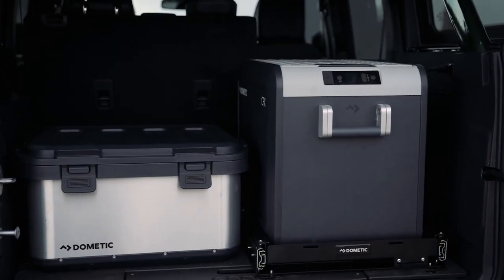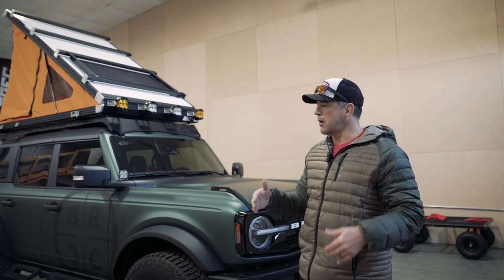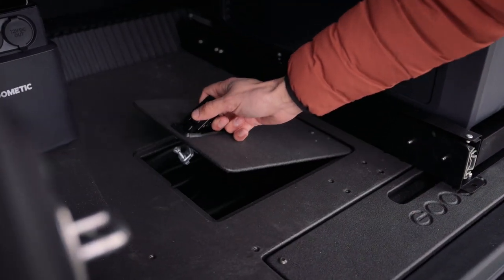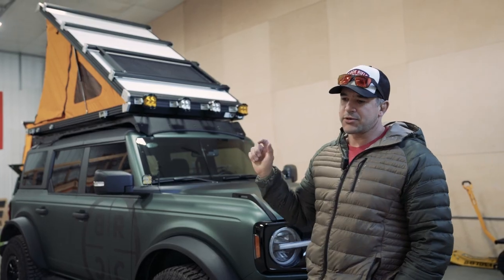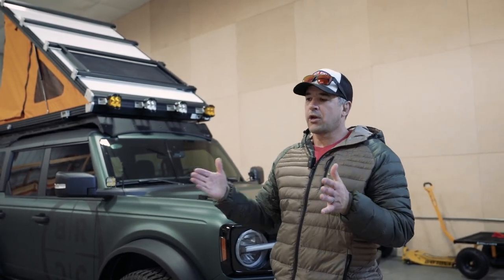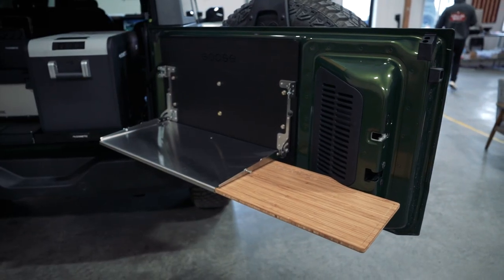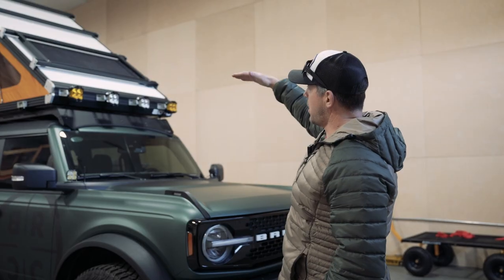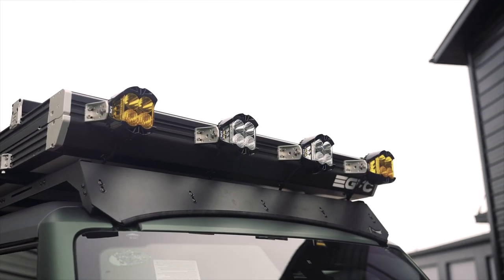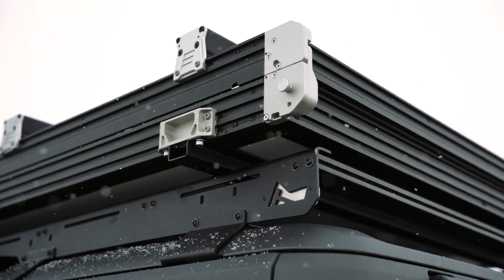It has the ability to power the Dometic that's in the back. They hooked me up with a fridge, a small battery pack, and a storage unit, which is sitting on top of a Goose Gear package. The bottom floor maintains the original storage, and one of my favorite features — specifically designed for the Bronco — is a flip-down table with a coped cutting board that fits perfectly to the tailgate. Above the roof is the trail racks rack system that the GoFast tent is sitting on top of.